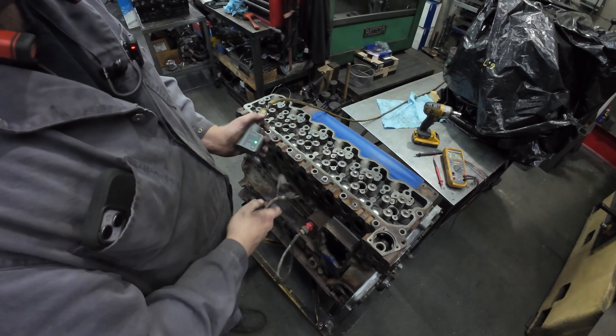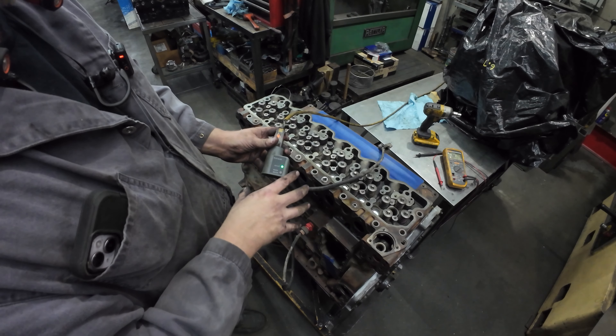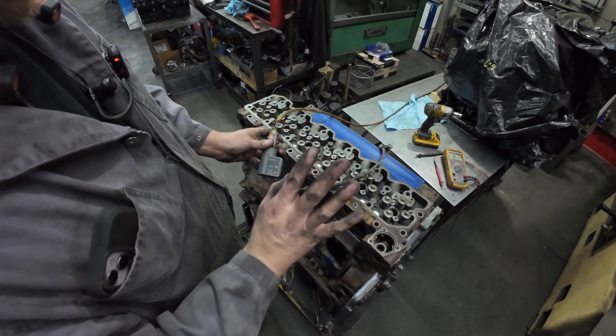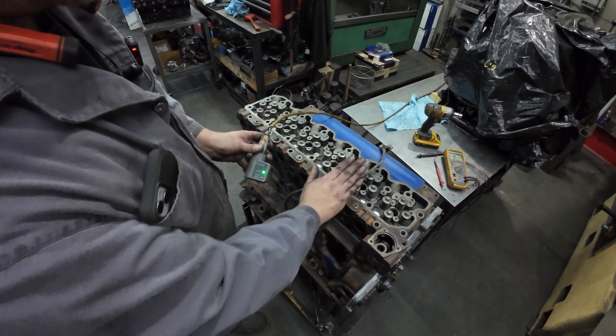Red means good. This is a very simple unit — it's just telling you whether there's current going through it. Super simple. Now we know that the block heater cord is good and the block heater itself is good.